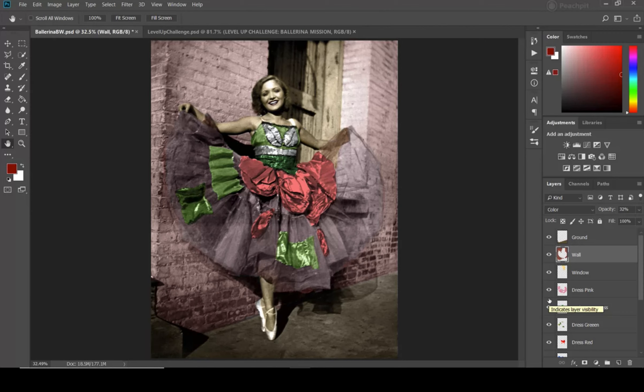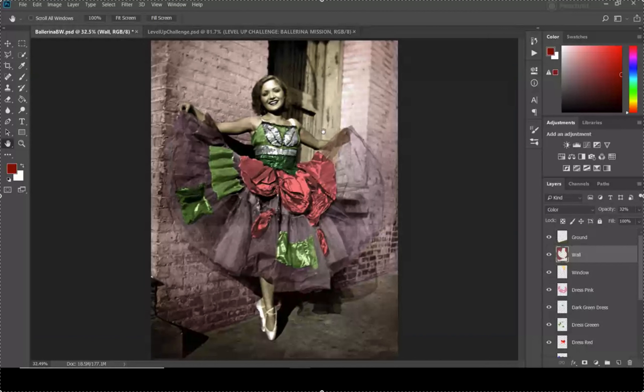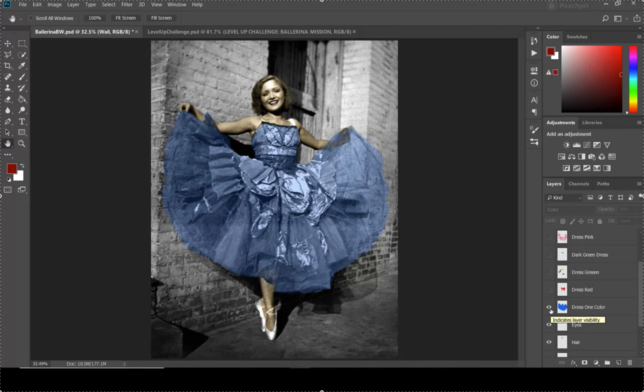All right, and that completes the project at the Level Three challenge — you've colored everything including the background, ground, and wall. I've rushed through and there's a little overlap in a couple of spots, which I'm leaving on purpose to show you something in the next video. Level Two is coloring the ballerina with at least three colors on the dress but without the background. Level One is just one color on the dress.